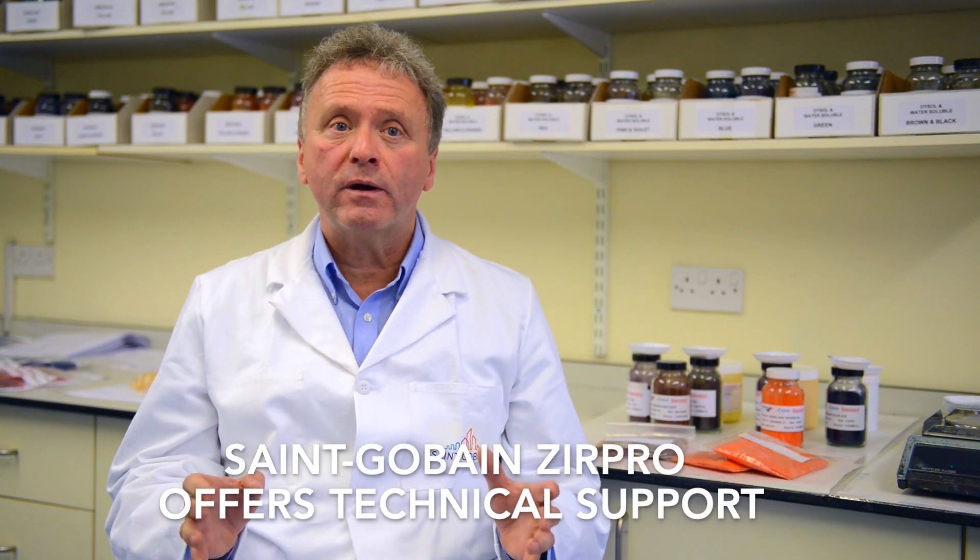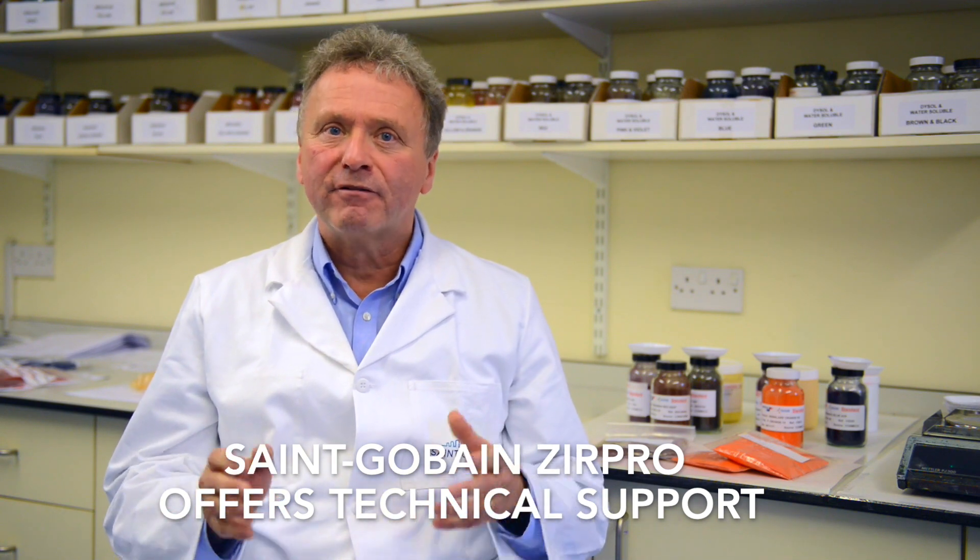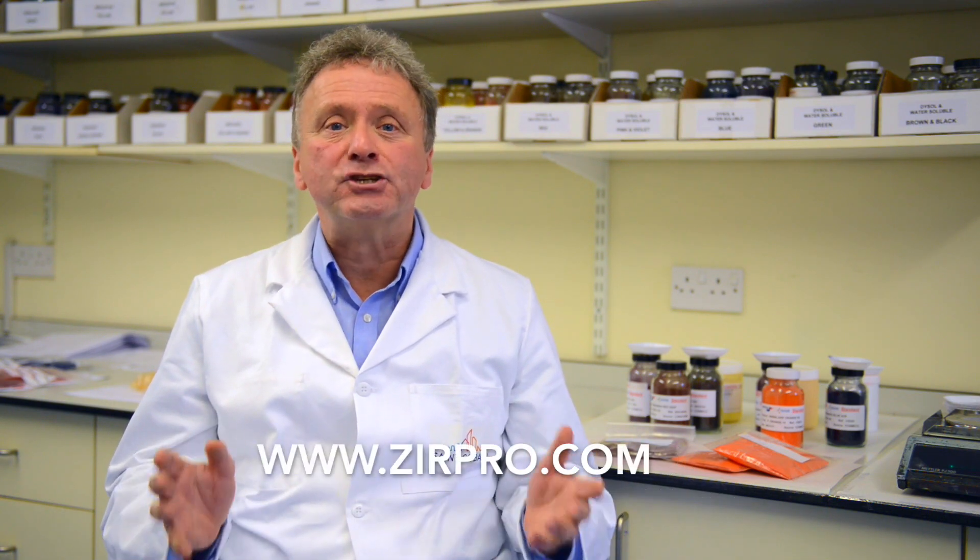Sangaban Zerpro offers technical support and advice for your mill operations. Feel free to contact us at zerpro.com.